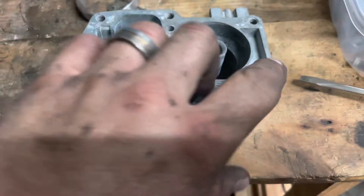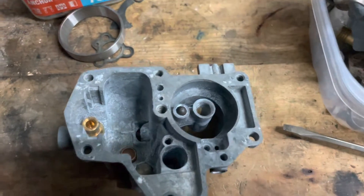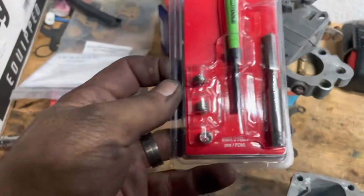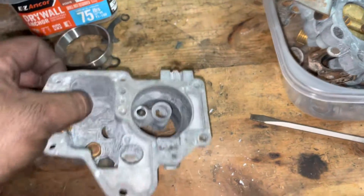All right, so we've got our helicoil kit. I'm going to drill this to quarter and then we're going to put them in. Drilling it was easy because it was basically stripped out to the quarter already.